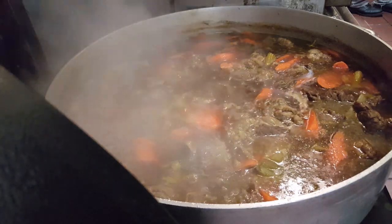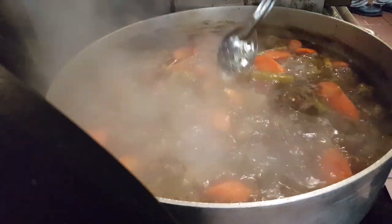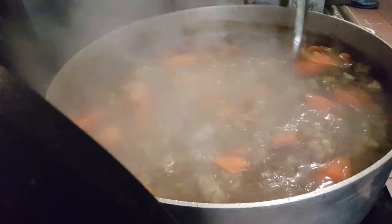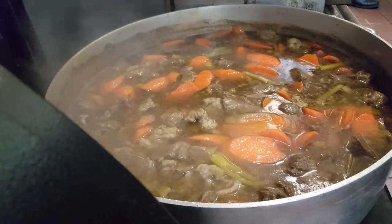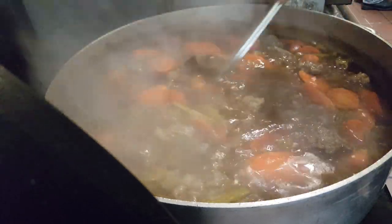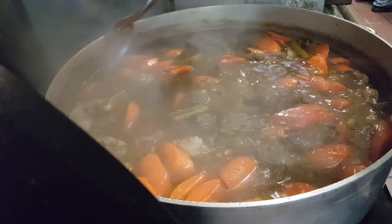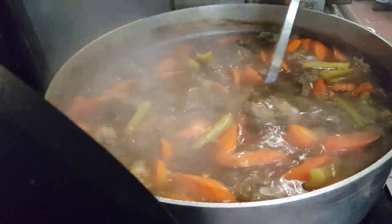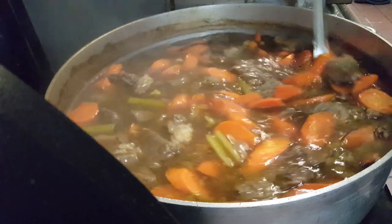I'll write down the recipe on our website with exact amounts. For a rondo this big, I used about a third of a number 10 can of tomato paste. When you add tomato paste, you have to keep stirring it because it will settle to the bottom and burn, so keep moving it around.